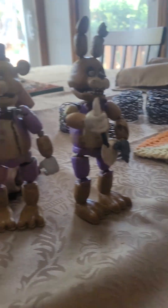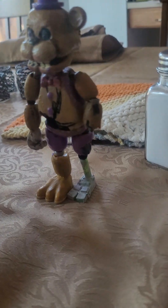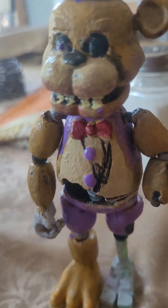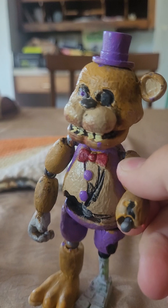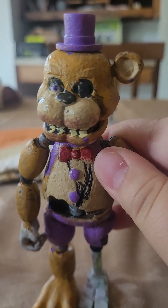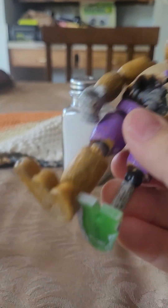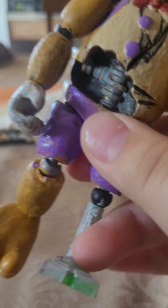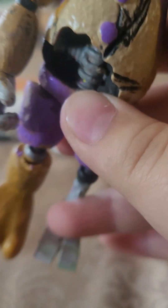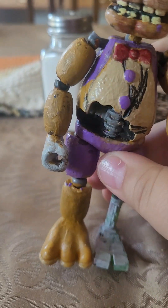Hello everyone, today I'm reviewing my springlock animatronics. We'll start with this guy since he was the first. This is an after-the-bite Fredbear — he's missing a hand, and one of the leg parts of the suit is missing.